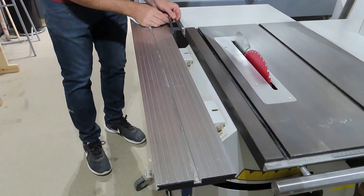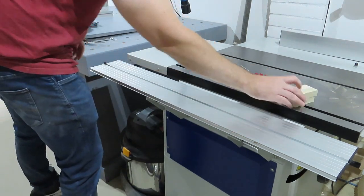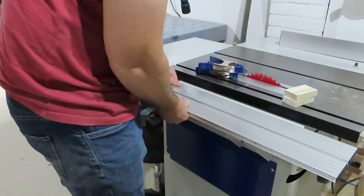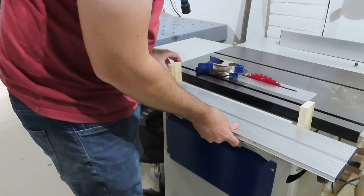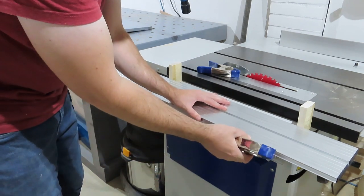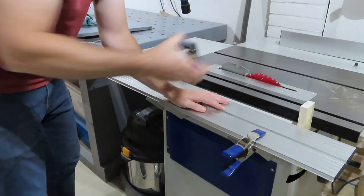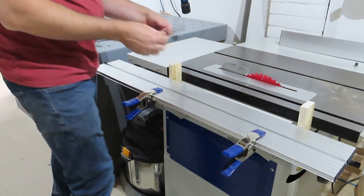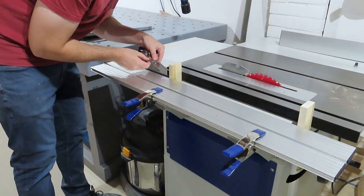The track that the sled rides on was not so spot on though. So I loosened the bolts, got two blocks of wood, and once I was happy with the position, I used some clamps to hold it before doing the bolts back up and then checking to make sure it was all square afterwards. I spent a bit of time doing this because I intend to use this jig for cross cutting panels up to 600mm wide, and if it's out just by a little bit across the span of 600mm, it's going to be out by quite a bit.